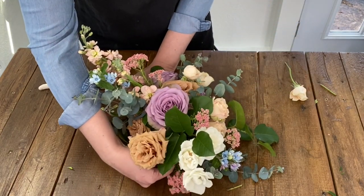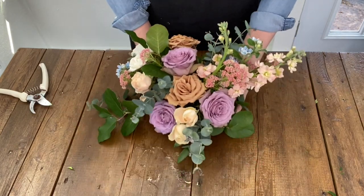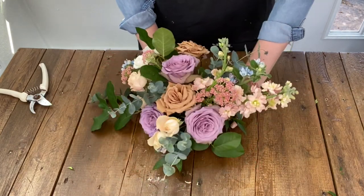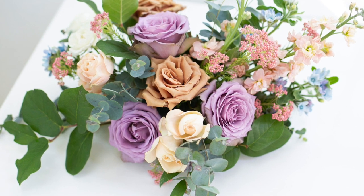I'm Allison with Bloom Culture Flowers and thanks for watching this tutorial on how to make a vaseless centerpiece. Leave your questions in the comments below and make sure to check out the rest of our tutorials and blog for more floral know-how.